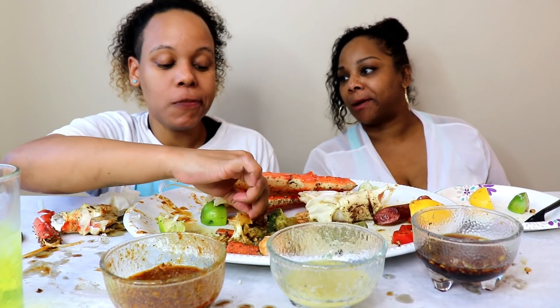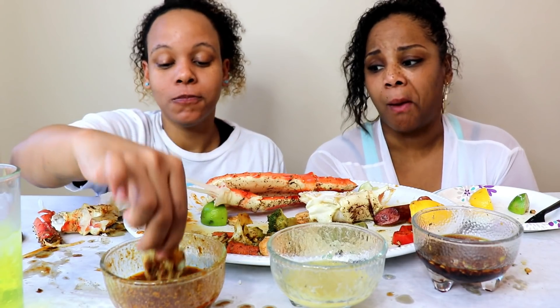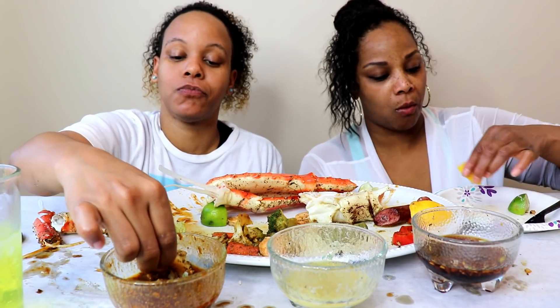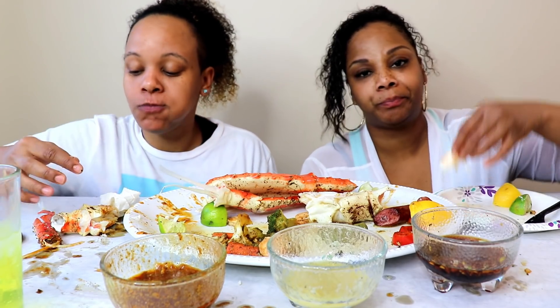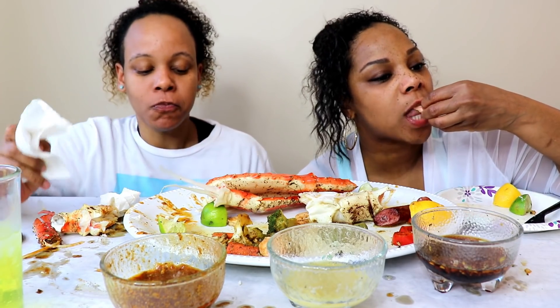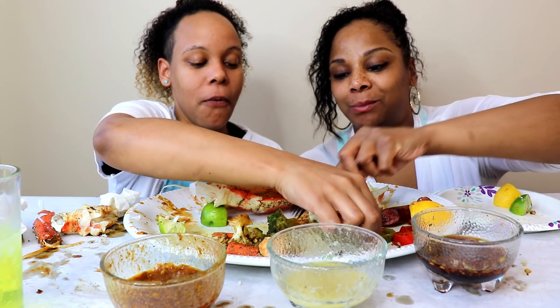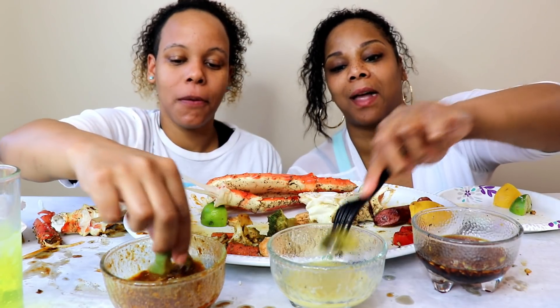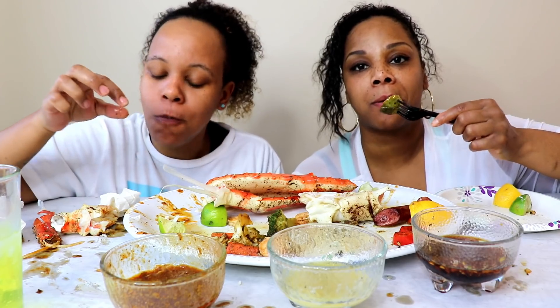Bacon is damn expensive — that's what keeps me from bacon. You go there and it's like $10 a month. We usually eat turkey bacon, but turkey bacon is higher in sodium than pork bacon. I'm getting this last Brussels sprout.